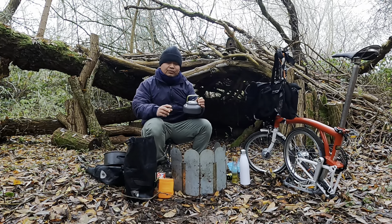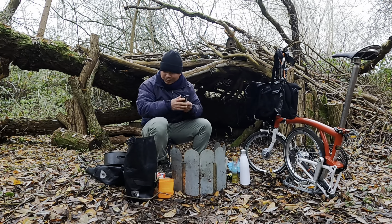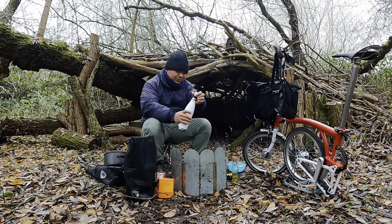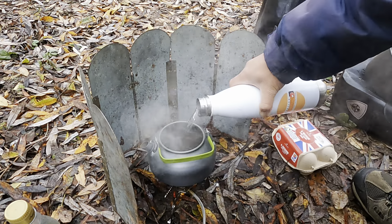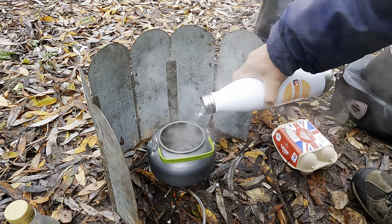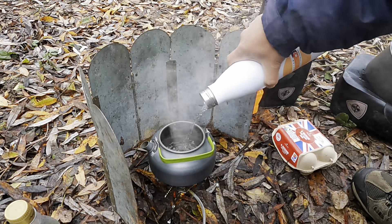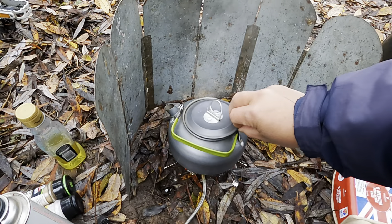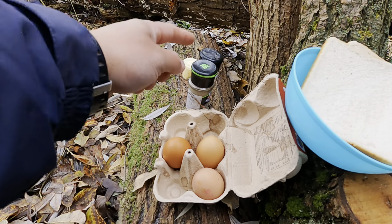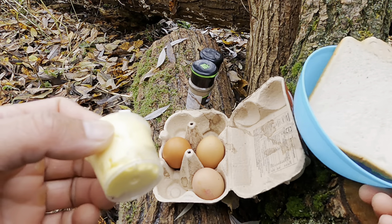First of all I need to make tea. It's very cold, so nice to have a hot drink. While waiting for the water to boil, I will prepare the scrambled egg. These are the ingredients I have: three eggs, salt and pepper, butter and bread.